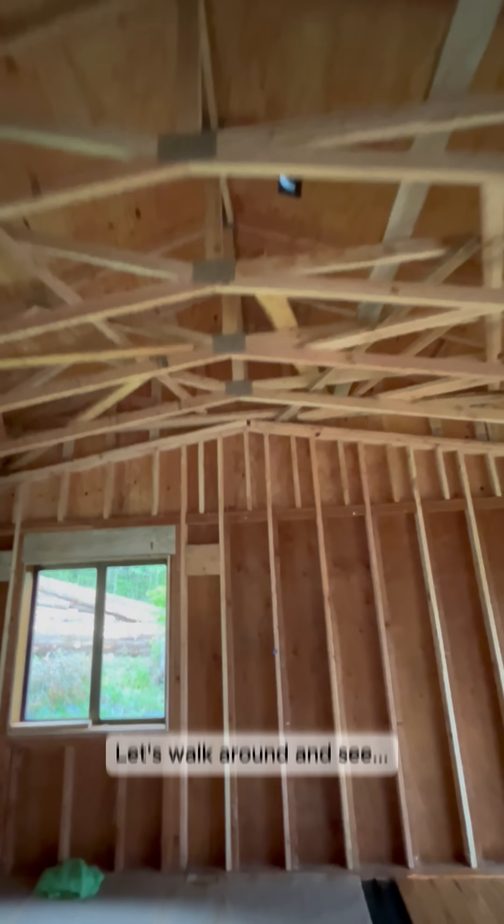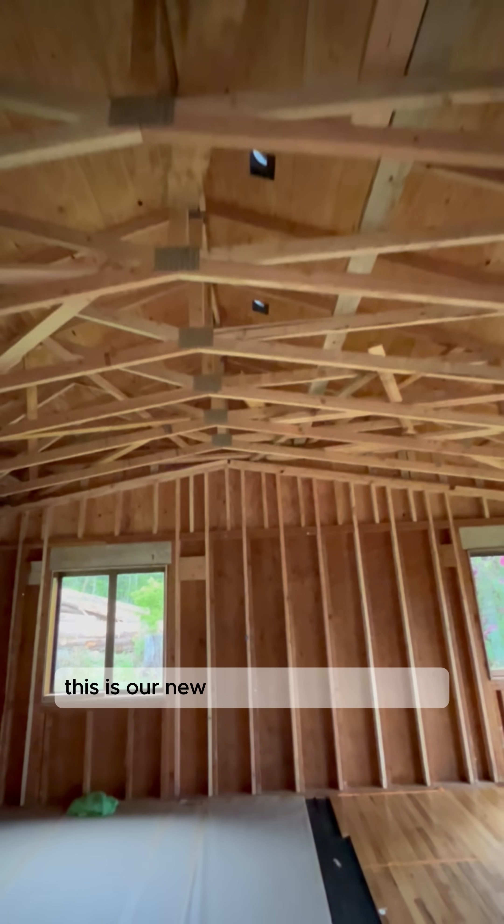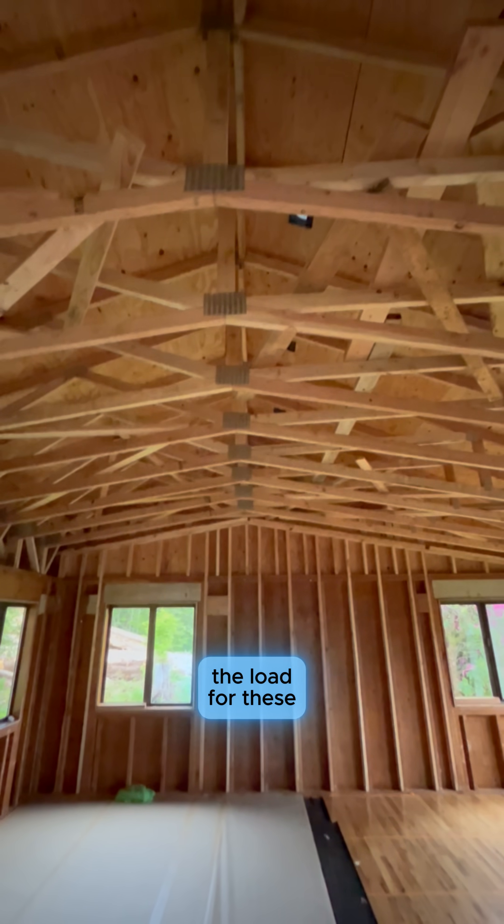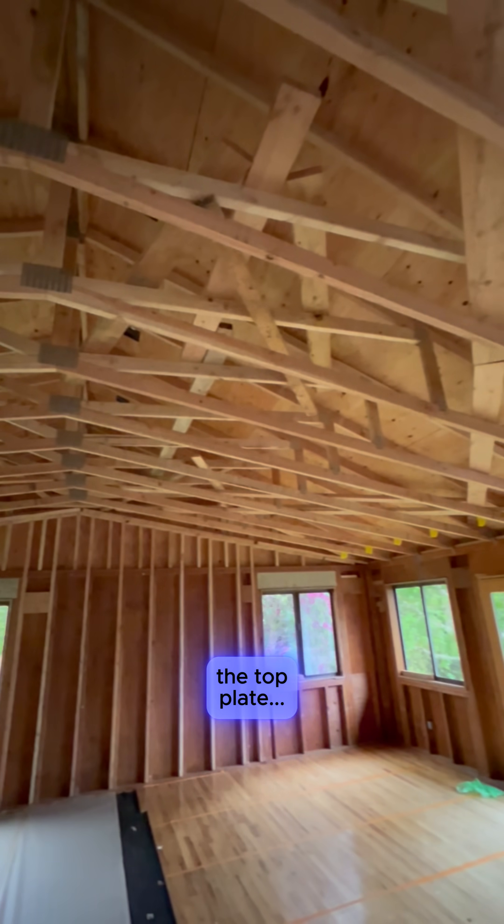How did we get this vaulted? Let's walk around and see. This is our new ceiling height at 13 feet. The load for these new joists rests on the top plate.